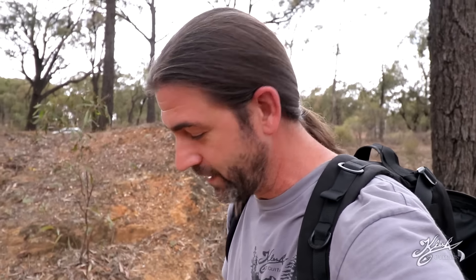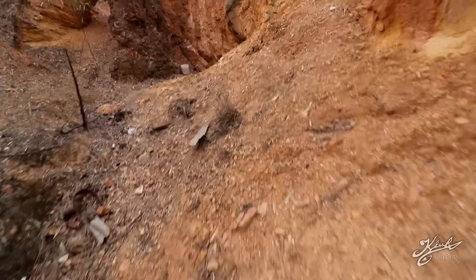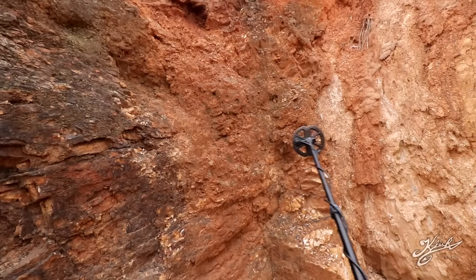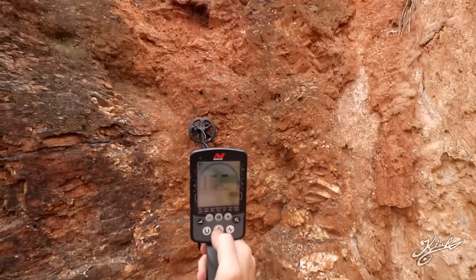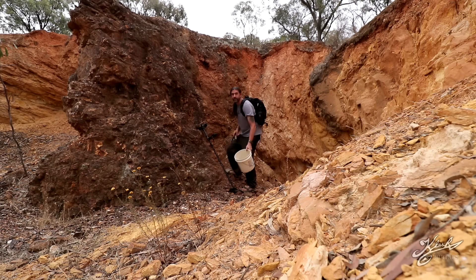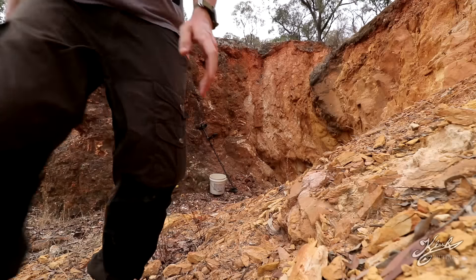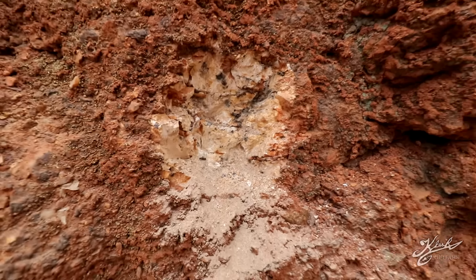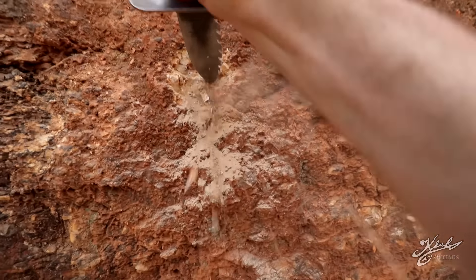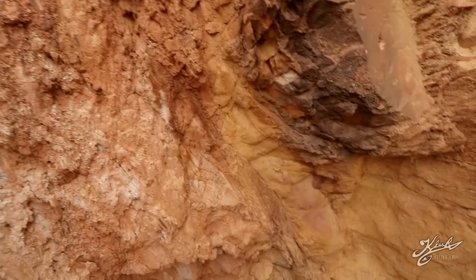Let's go ahead and start detecting around this oxidized ironstone and see if we can get any signals. I got a signal over here — I'm in gold prospecting mode one, right up on the side. There is a signal right in here. It's pretty deep, I'm gonna have to dig for this one. This stuff is actually pretty soft. There's something in here giving off a nice signal.